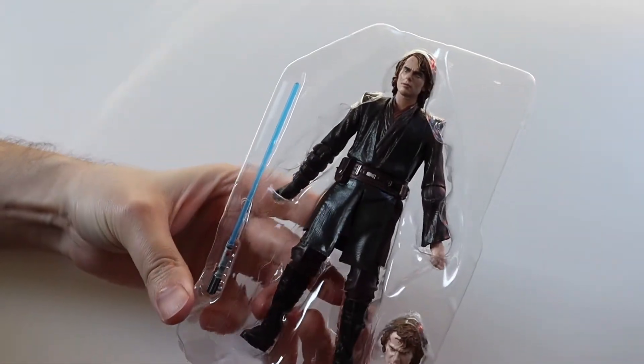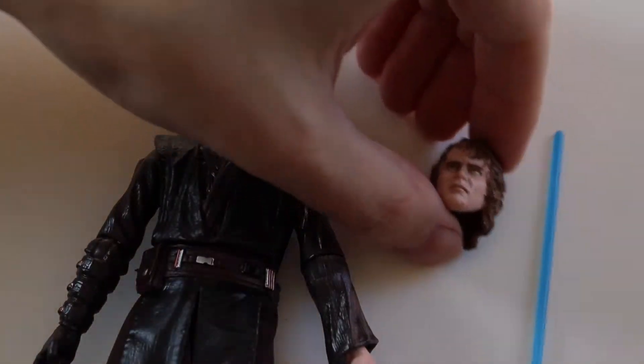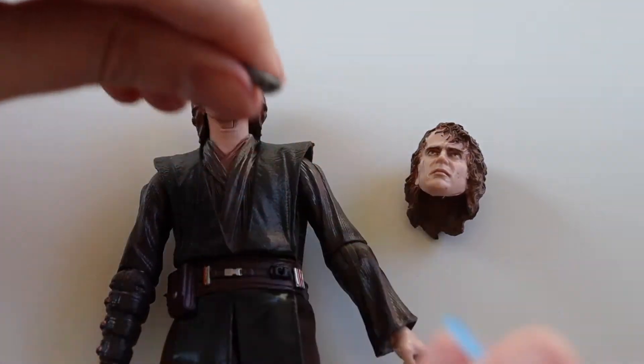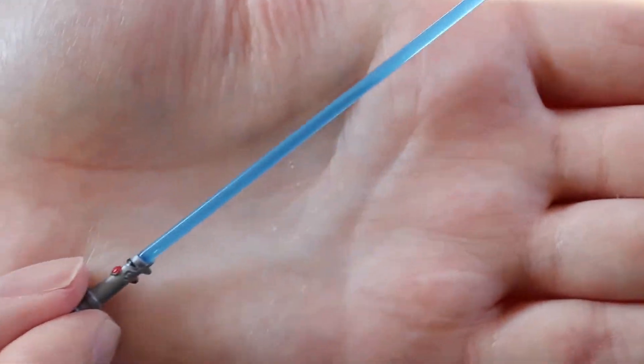So this is out of the packaging. You get an extra head as I've just mentioned, and here's the lightsaber — the blade comes out. So that's what the hilt looks like, it's really nice.